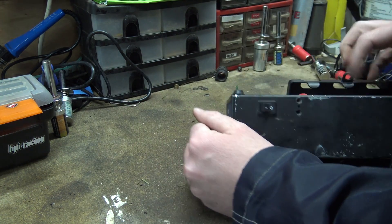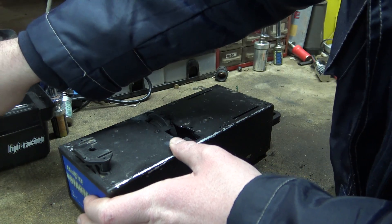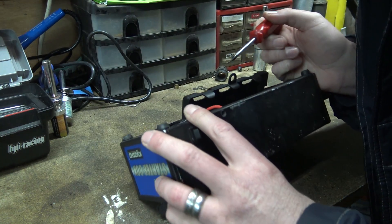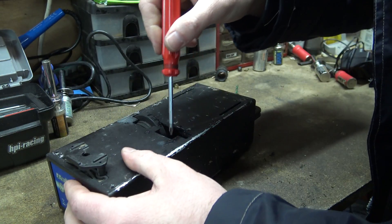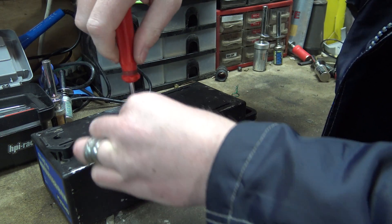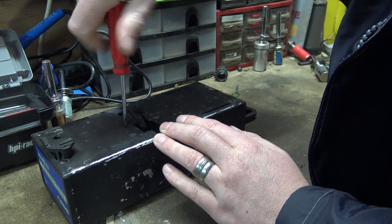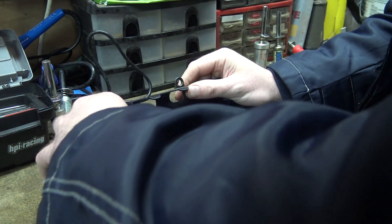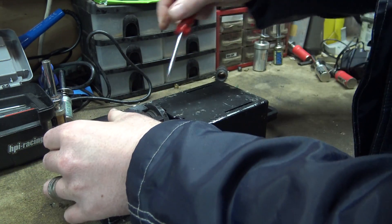So how do we get it out? Let's have it. It looks like we have to undo some screws. Let's just do what I always do and undo screws willy-nilly and see what we end up undoing. There's always a good way to work something out - just undo screws and stuff will start to fall out and come apart, and then you can work out what you need to do.